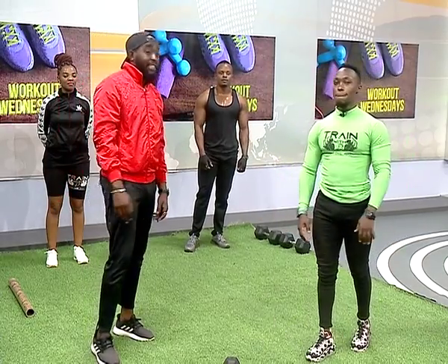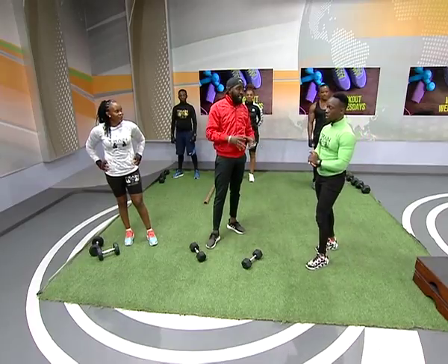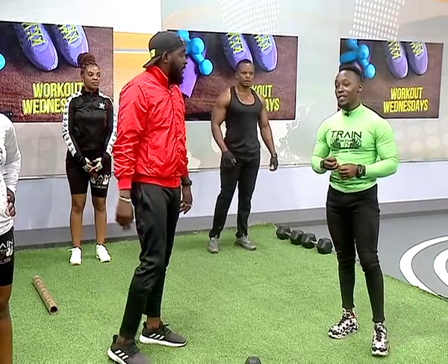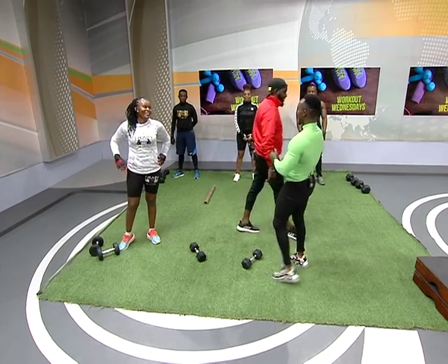The gym is open Monday to Saturday, 5 a.m. to 9 p.m., located in Thika at Goingogo. Monthly charges are 3,000 bob, 300 daily, 8,000 quarterly, and 32,000 annually. We have trainers — passionate, legit trainers who will take you through a personal training program. We also have aerobic classes. Trainers are available on the ground at a preferential rate.